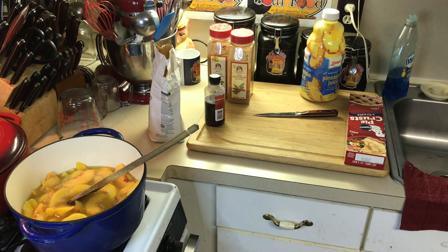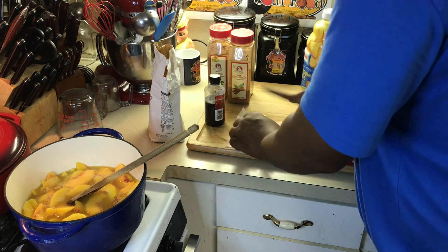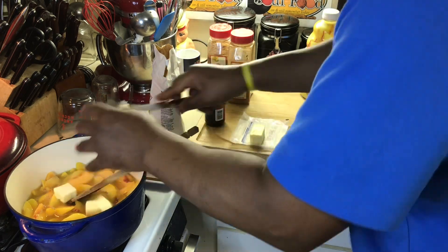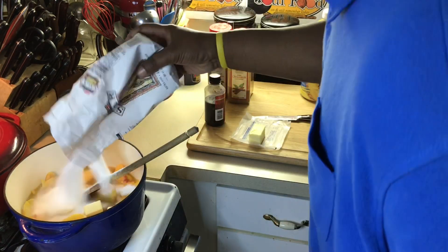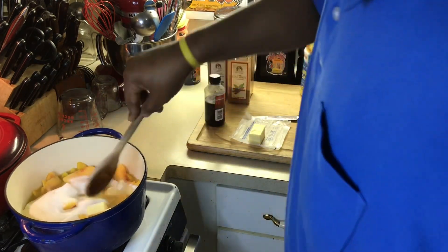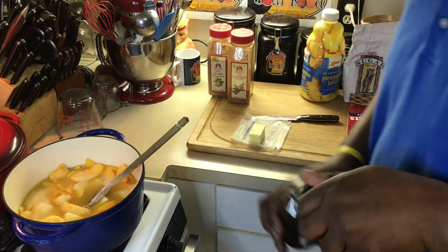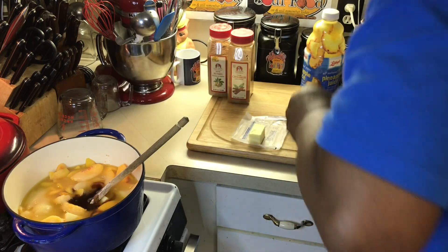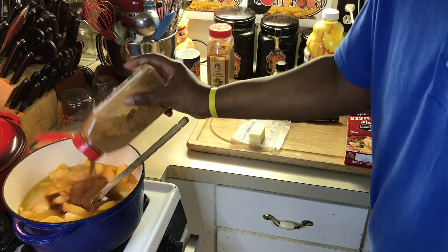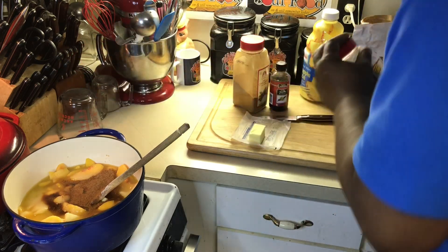Now I'm going to put butter — a half stick of butter. I'm going to save the other half of the stick to put on top. Then sugar — it seems like a lot of sugar, and I'm going to taste this too after I put it in; I might need to add more. Sometimes the peaches are a little bit more tart and not as sweet. A little vanilla, a little cinnamon, a little nutmeg. And that's it.